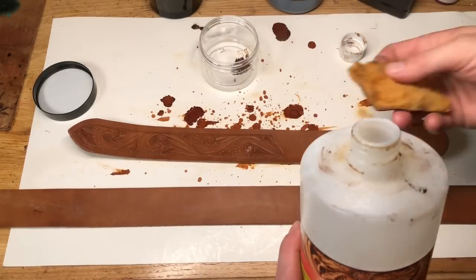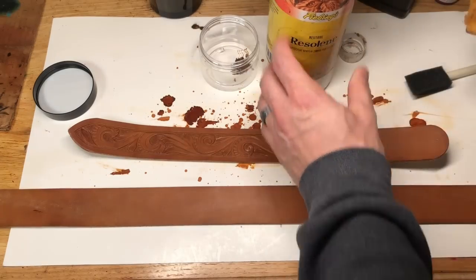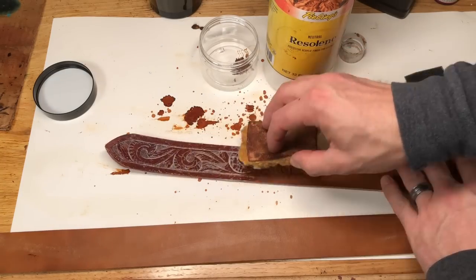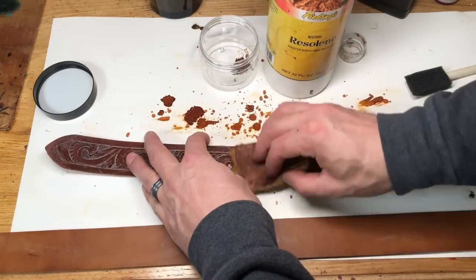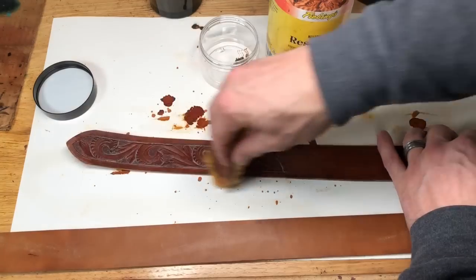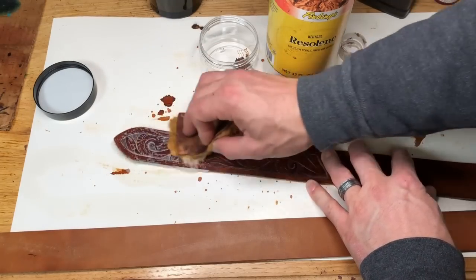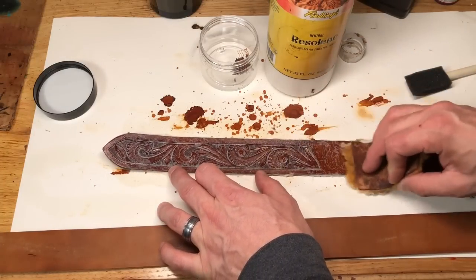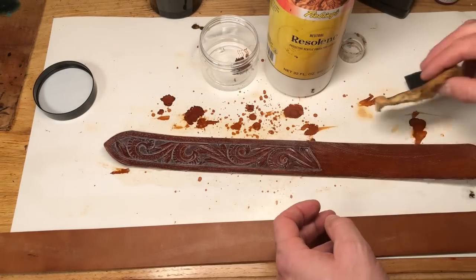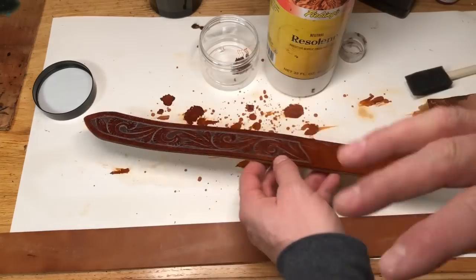I like putting Resolene on with scrap sheepskin. I'm going to show you how I do that, and also how to do it if you don't have a scrap of sheepskin. I'm going to put a nice generous coat on, working in those circles a little bit to avoid any streaking. You can see it kind of foams up a little bit as we go. Now we're going to let that sit. You can even put a heavier coat on — it's not going to hurt anything. I don't want to leave big bubbles sitting on it, so I went back over to brush down any big ones. But there's still some in there, milky and white — that's fine, leave it just like that.